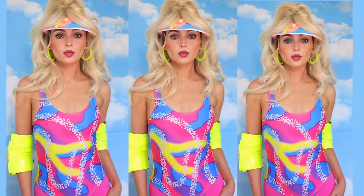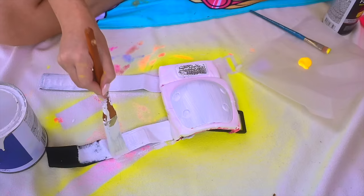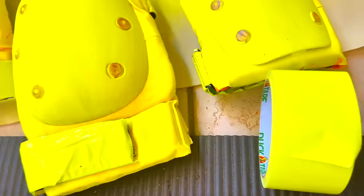Now for the elbow and knee pads. I had some pink ones and these would be cute — you can switch up the colors and people will still understand the reference. But if you want to go more exact, you can spray paint. For Barbie's knee pads, I'm out in my backyard with this fluorescent spray paint. To make sure the elbow pads and knee pads stayed put, I added some bright duct tape around them — I found this at Walmart.